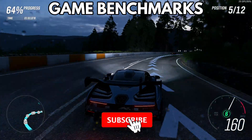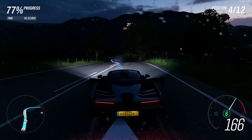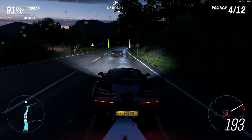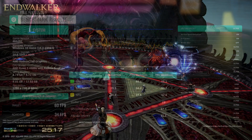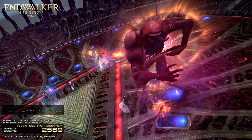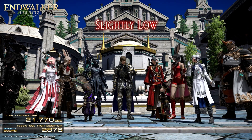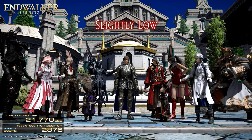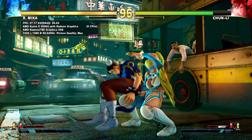Next we check out some game benchmarks, run with the same settings used for the Intel-based devices to ensure fairness. Forza Horizon 4 runs at 720p with default ultra settings and a 60fps target — the Aya Neo finishes with a score of 34fps. The Final Fantasy XIV benchmark runs at 1920x1080 on high desktop quality settings, where the Aya Neo scores 2876 with a rating of slightly low. You would still be able to play the game fine, though lowering some settings would improve performance.